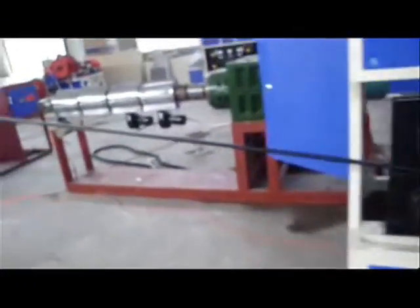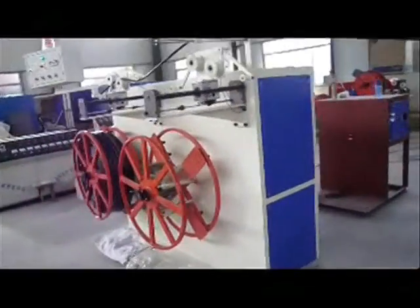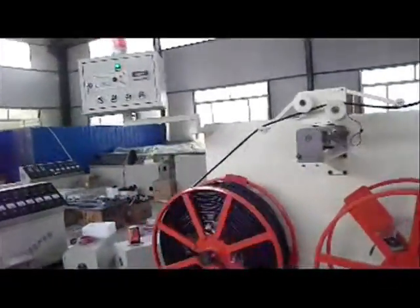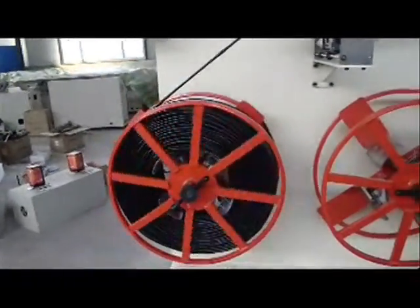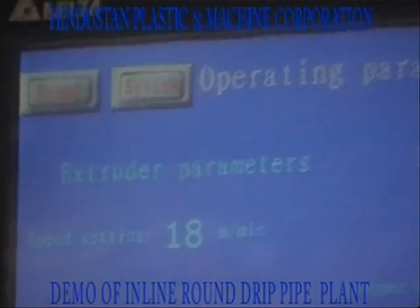The coiling machine has a double-position coiler equipped with two torque motors, perfectly synchronized with the line speed of the machine. It is also equipped with a meter function and alarm function.